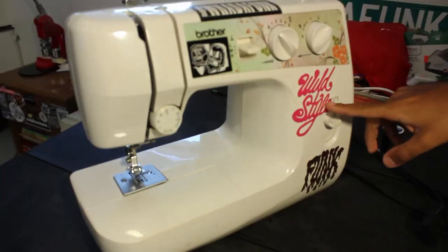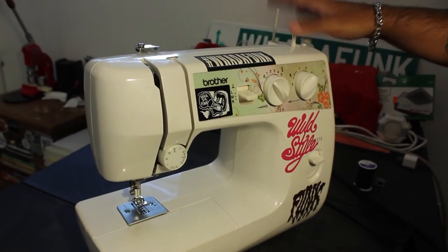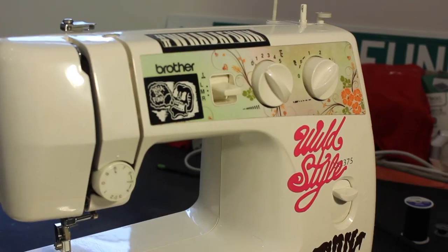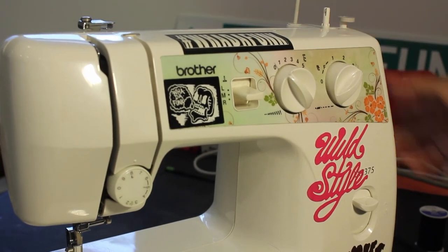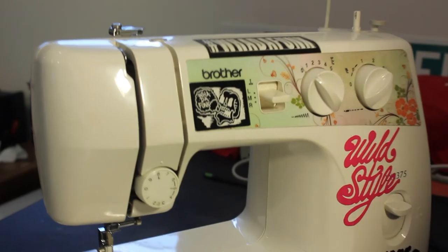Send us something that you make so we can see what you guys made. We got the Brother LX2375 — you can grab your sewing machine from any arts and crafts store for $200 or less. So you unboxed it, here it is. Yours won't have these cool stickers yet unless you have some What a Funk stickers to throw on there.